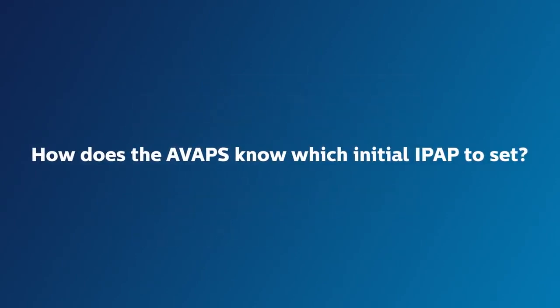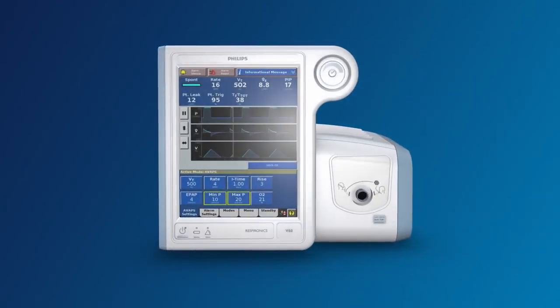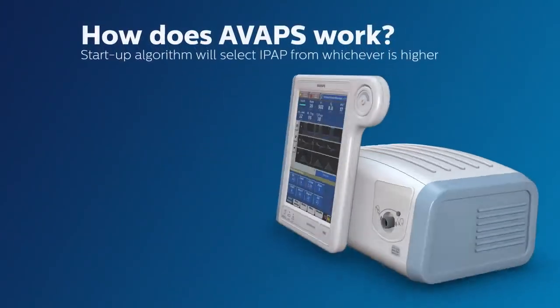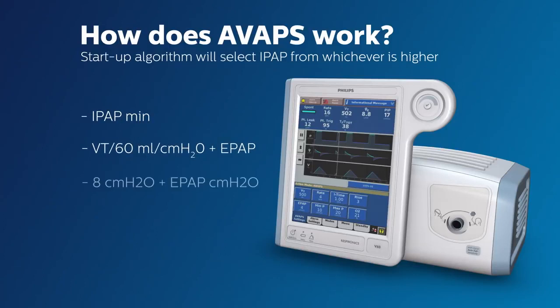How does AVAPS know which initial IPAP to set? In other words, even though you set a range, how does AVAPS know with which pressure to begin the first breath? The answer is that AVAPS has a startup algorithm and will automatically select whichever value is higher. Sometimes the minimum IPAP will be the highest value, and therefore will be the initial IPAP setting.